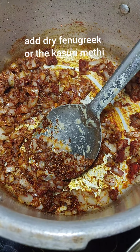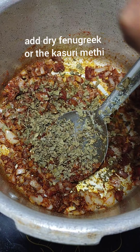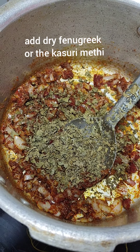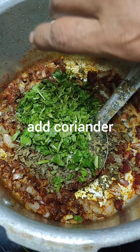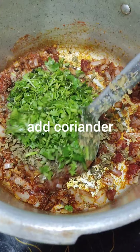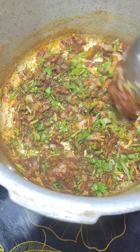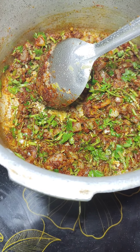Add fenugreek or kasuri methi — this is the ingredient that will give it the perfect restaurant style or street side flavor to your Pav Bhaji. Add coriander stems; I cut and keep the leaves for garnishing and add the stems while cooking because they are highly nutritious.